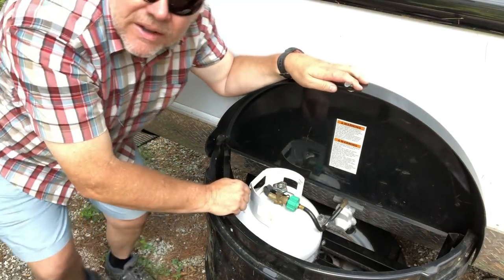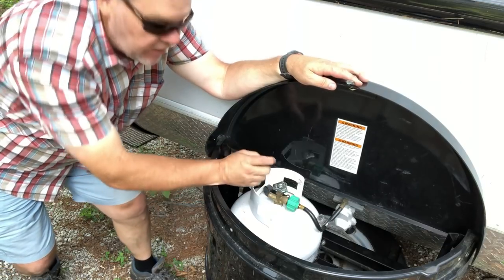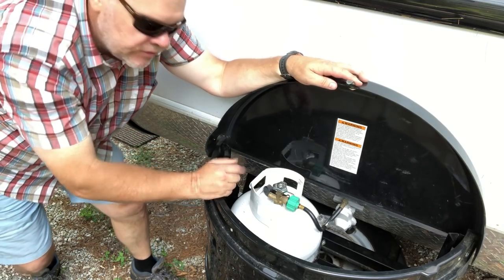The next thing I like to do is go inside the trailer and do what we call bleeding the line. If air gets in the line, that can affect performance. The way I do it is I just use my cook stove — let's go inside.